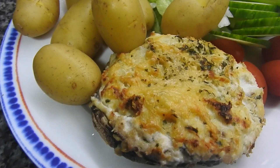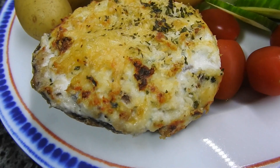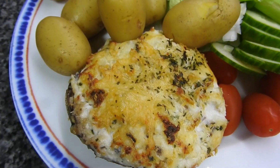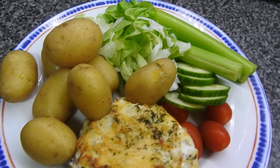Hi guys and welcome back to Mummy Cooks Homemade. My name's Hayley for anyone that's new, and this is what we eat in a week. We've got stuffed mushroom stuffed with crab, baby potatoes and rabbit food.